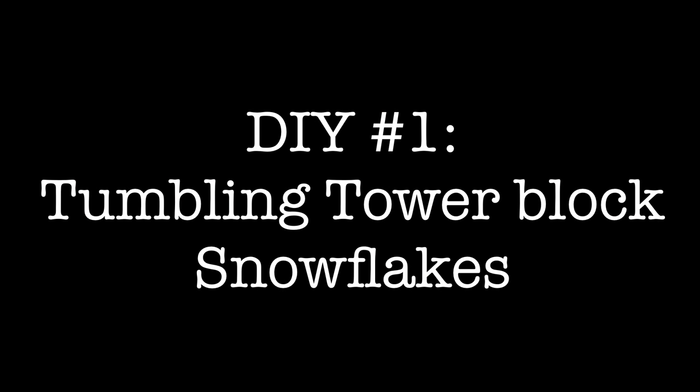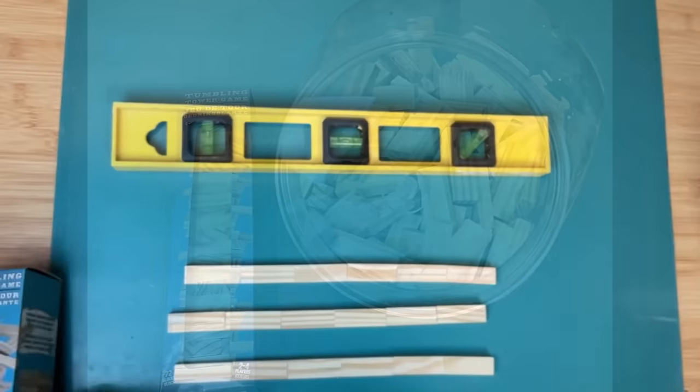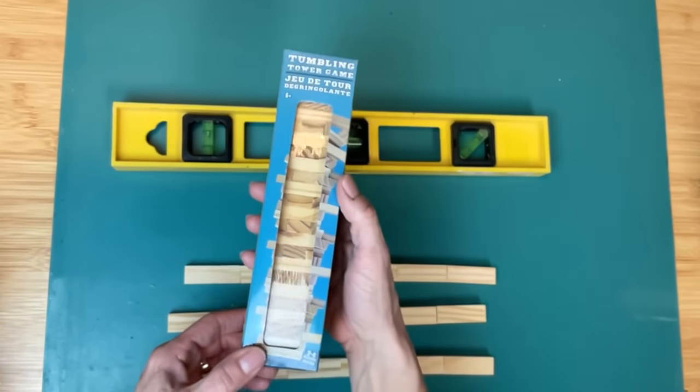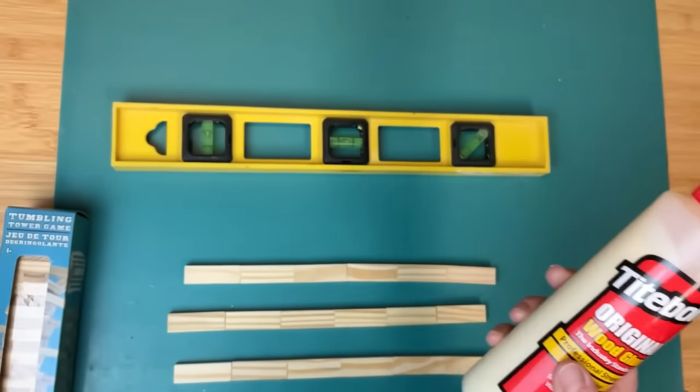Our first DIY for today is super simple, just making some snowflakes out of tumbling tower blocks from Dollar Tree. If you don't have these, you can use actual Jenga blocks or from another store like Dollar General. So I am using the tumbling tower blocks and some wood glue.